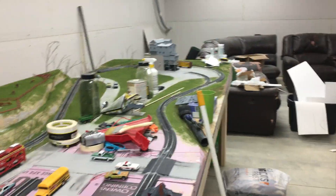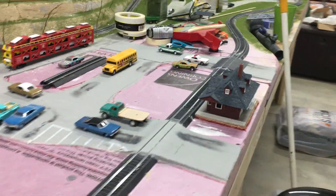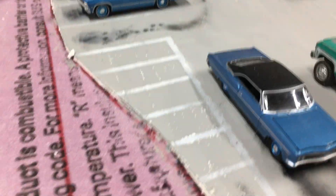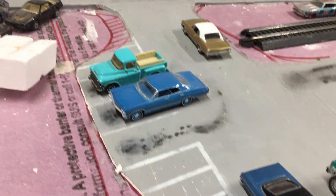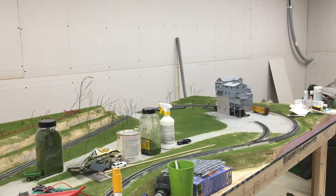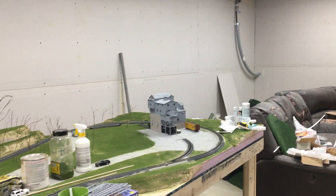The main line comes around here through town and goes across the two crossings, which I think looked pretty good. Here you can get some more detail of how the parking spaces and such look. The reason why there's scenery on one end and just pink foam on the other is because I wanted to test and see how the ground cover would work, and I think it came out pretty well.